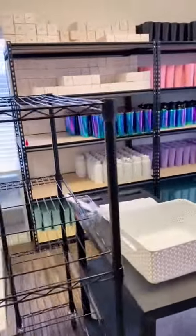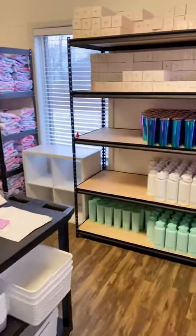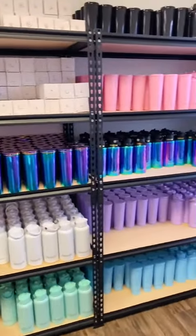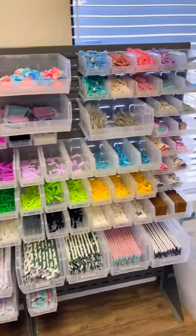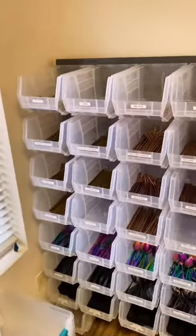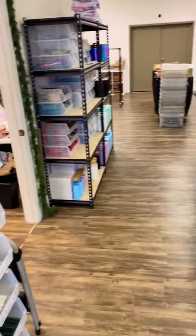And this is our picking area. This is where we have all of our products laid out ready to go, to be picked for each and every one of your orders. That includes our apparel, our drinkware, all of our accessories like silicone tips and zipper pouches, and then we've also been able to increase the size of our bins to fit more of our straws, flatware and glass straws.